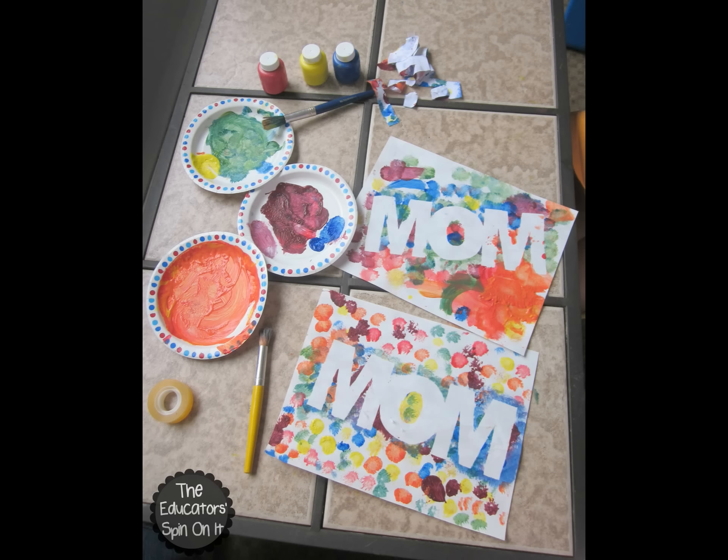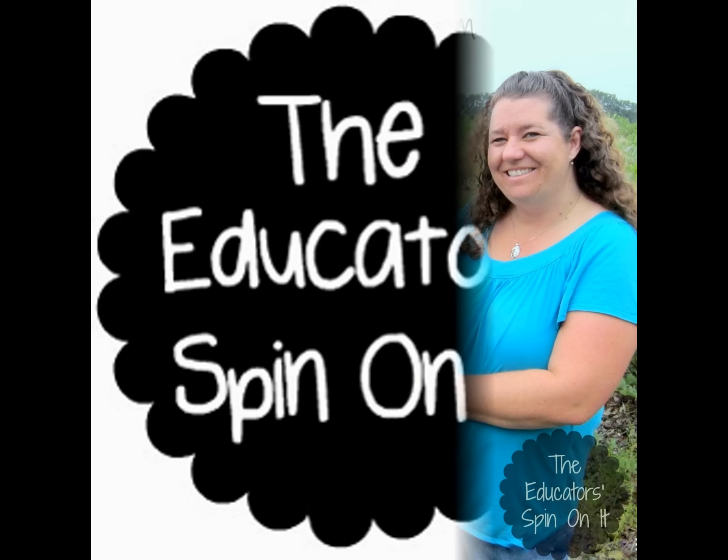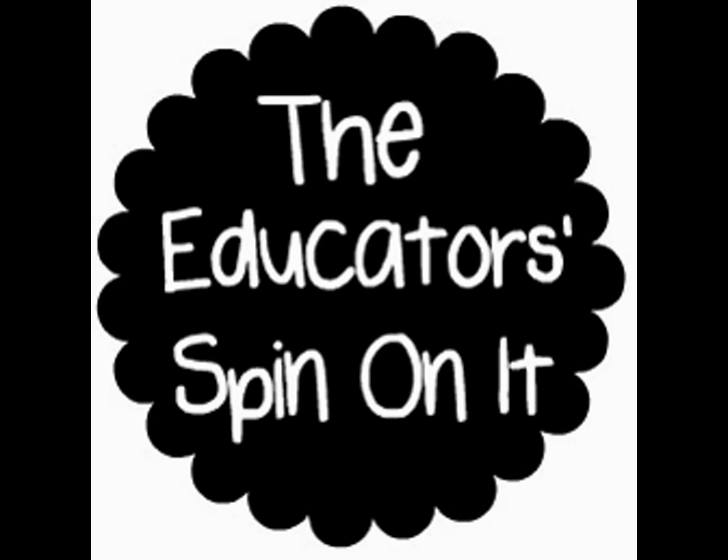We will have a special rainbow poem that goes right along with this on our website at theeducatorsspinonit.com. Hope to see you there. Bye!